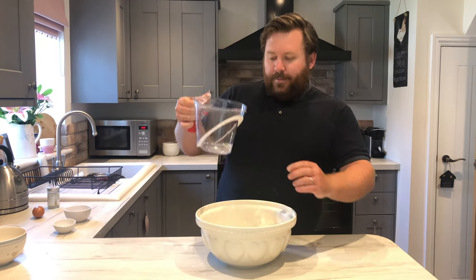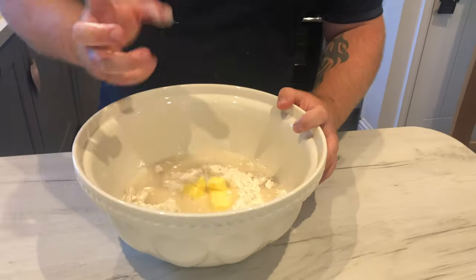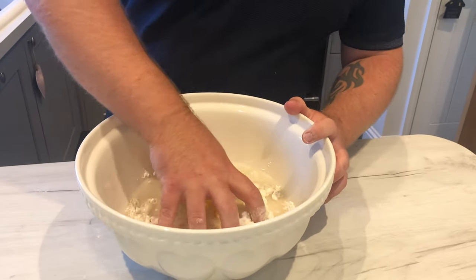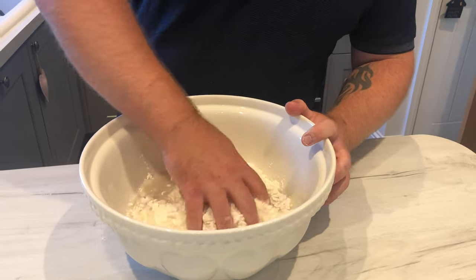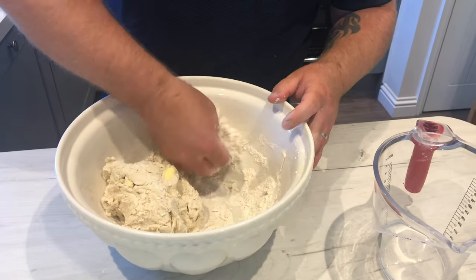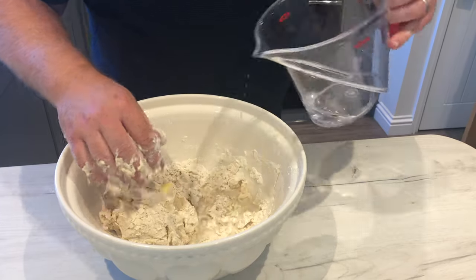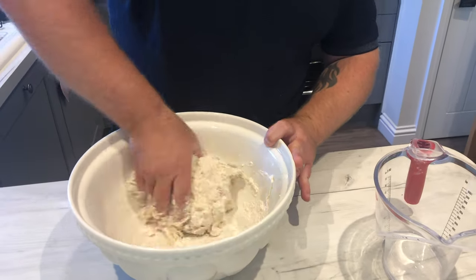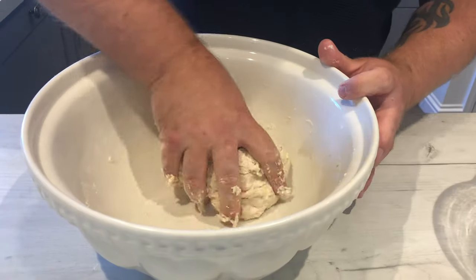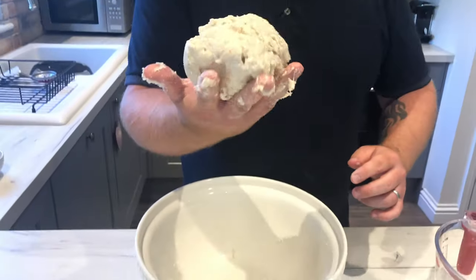Now that's all incorporated, it's time to go in with your water. Get it in but leave some behind just in case. Now for the mucky part — get your hands in and pretend like you're a KitchenAid. As you can see we need a bit more water, so go in with a splash more and bring it all together. That's what you're looking for: all the flour picked up and a nice semi-sticky dough ball.